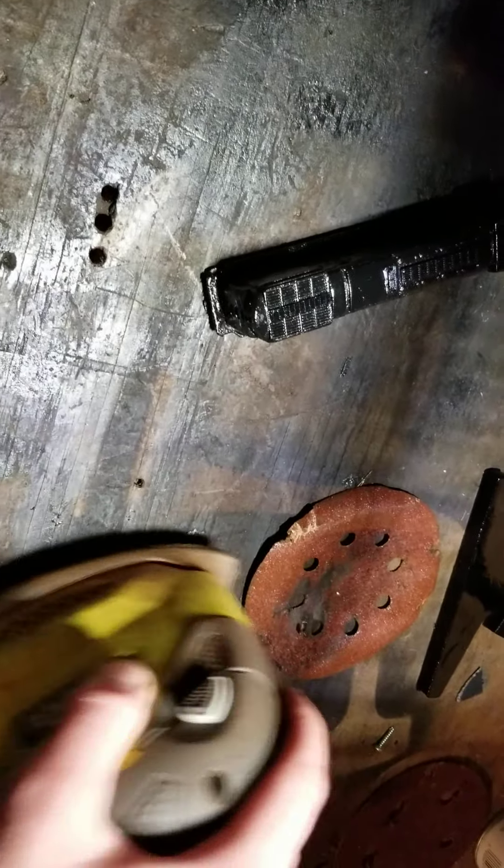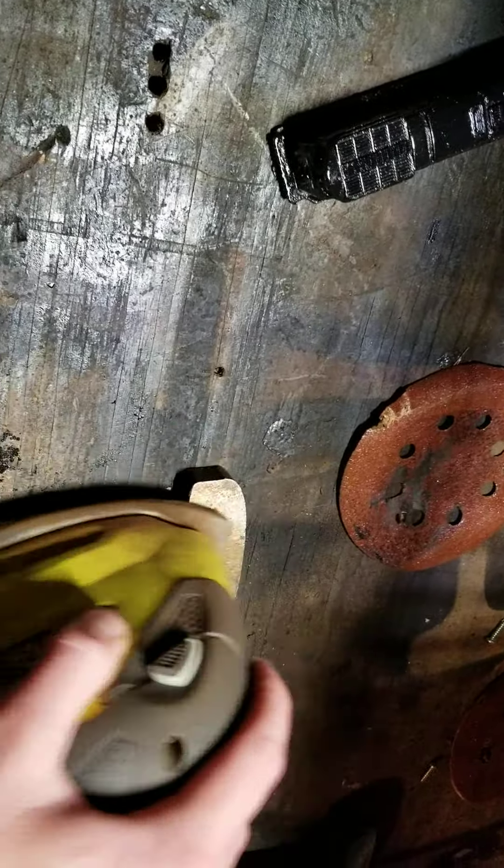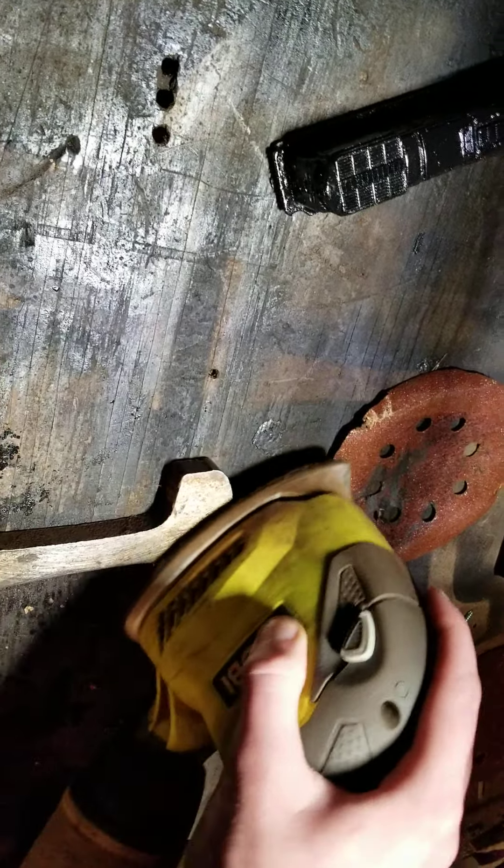I'm using lighter grit sandpaper. I'm not using my usual 40 grit — I'm using 50 grit. It sucks a little better.